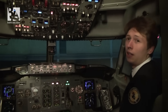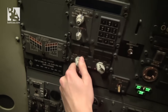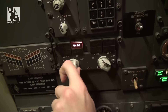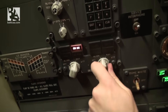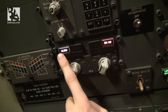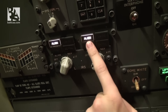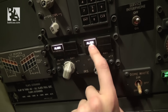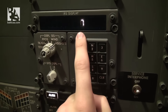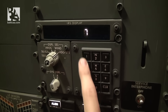Next we select the IRS — our inertial reference systems — to the NAV position. We put the left one on DC, the right one on DC. We have a line left on the left and the line on the right. We check the status and see that we have seven minutes until the alignment completes.